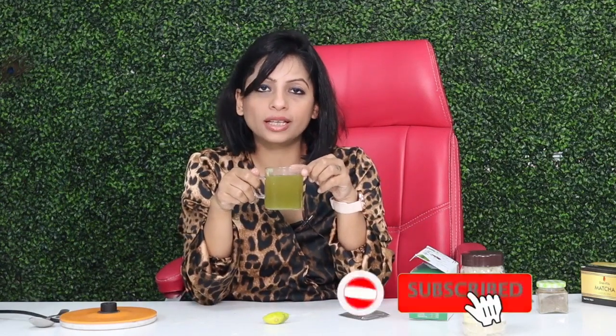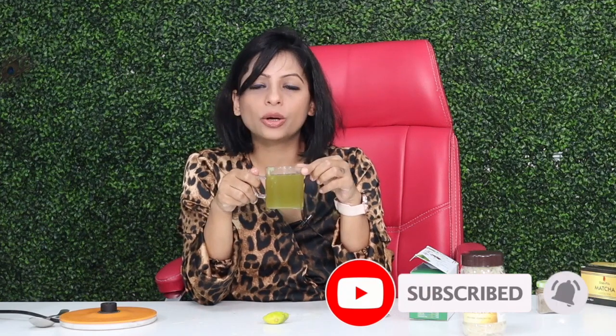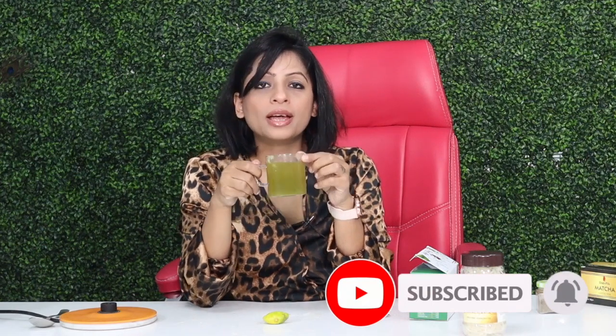You are good to go now. Believe me, this tea is very healthy compared to normal tea. It doesn't cause acidity and it has no medical problems. So enjoy your cup of tea. Thank you.